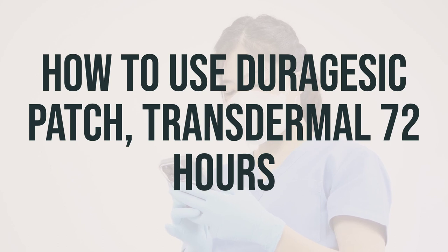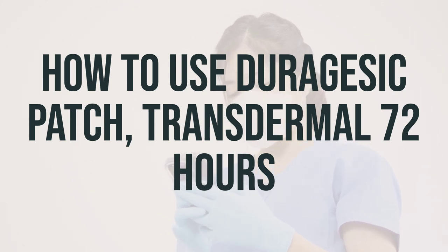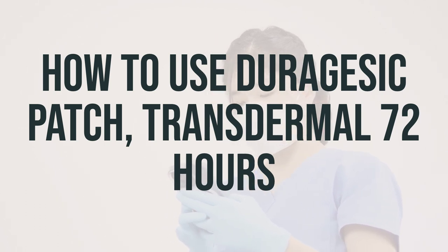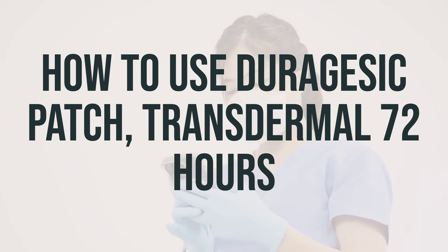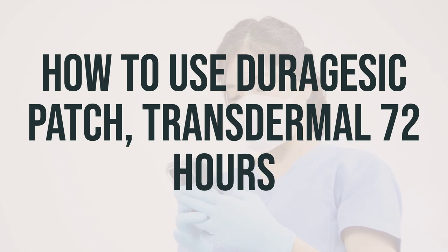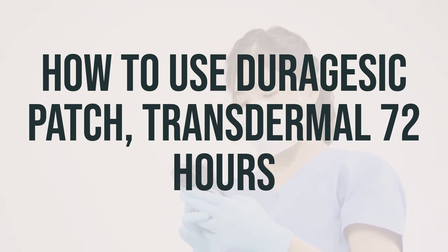The patch is usually changed every 72 hours. Be sure to remove the old patch before applying a new patch. The used patch still contains enough fentanyl to cause serious harm, even kill a child or pet, so fold it in half with the sticky sides together and discard properly. Do not let children see you apply a patch, and do not apply the patch where children can see it.